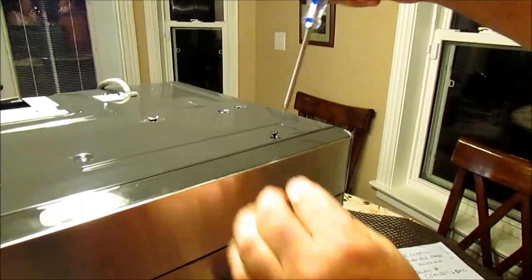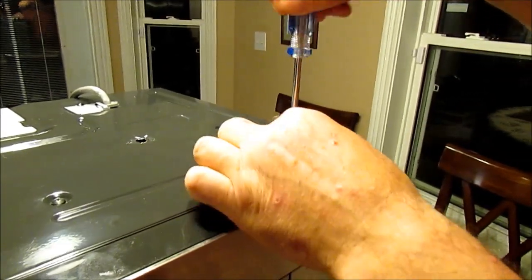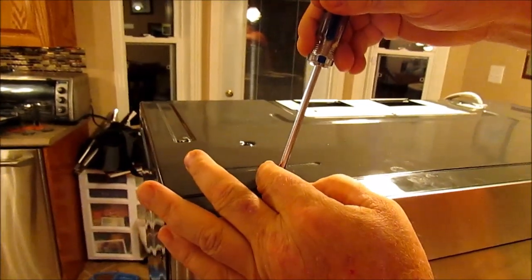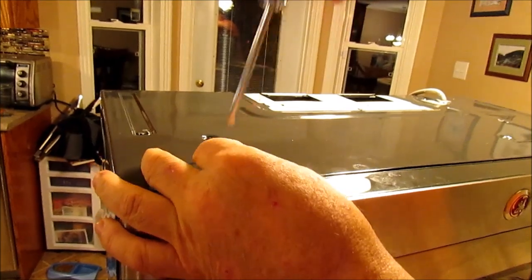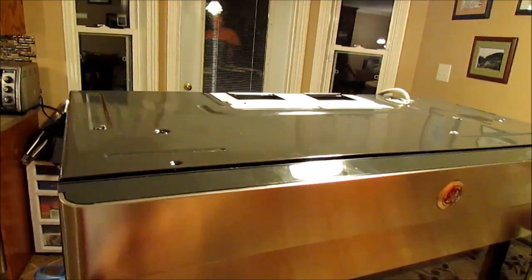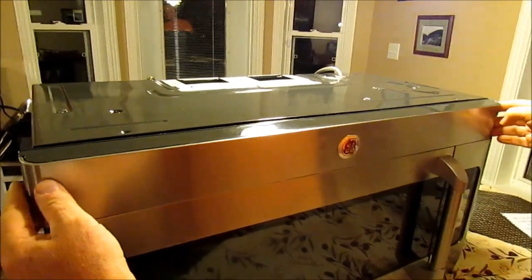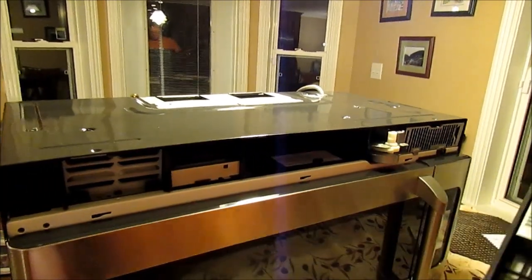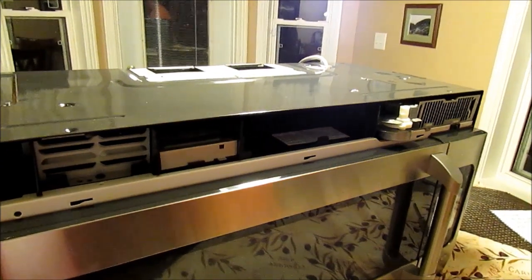So these two screws — there's one here in the front on the top of the microwave. You remove that, and you remove the second one. Once those are out, you just take the top of the bar, slot it to the left, and it just pops out like so. This you can put to one side, and it needs to go back on.